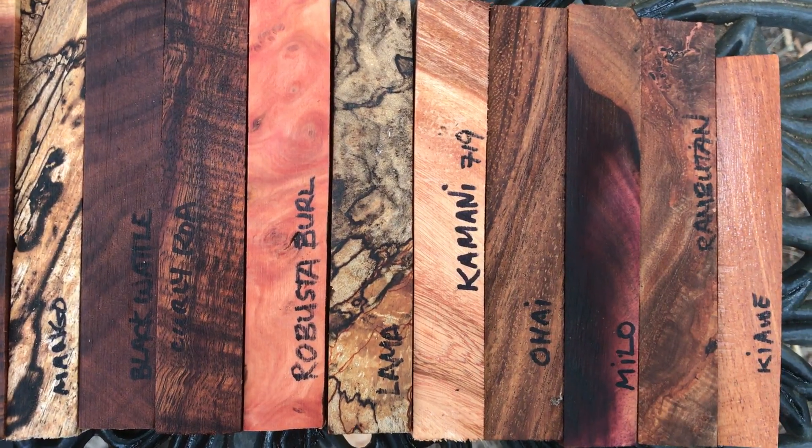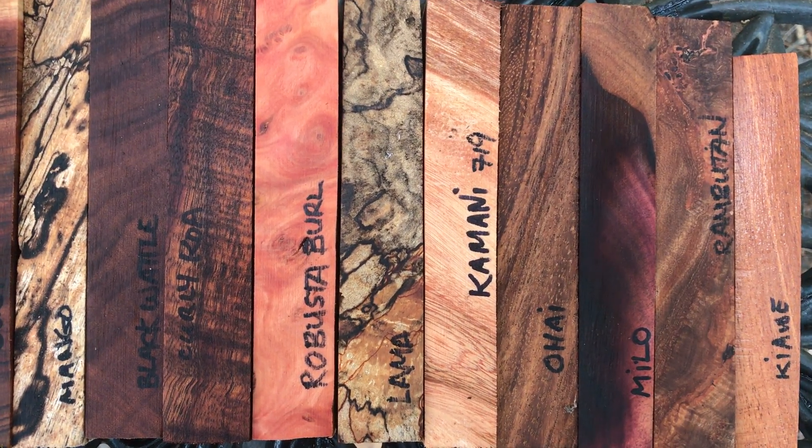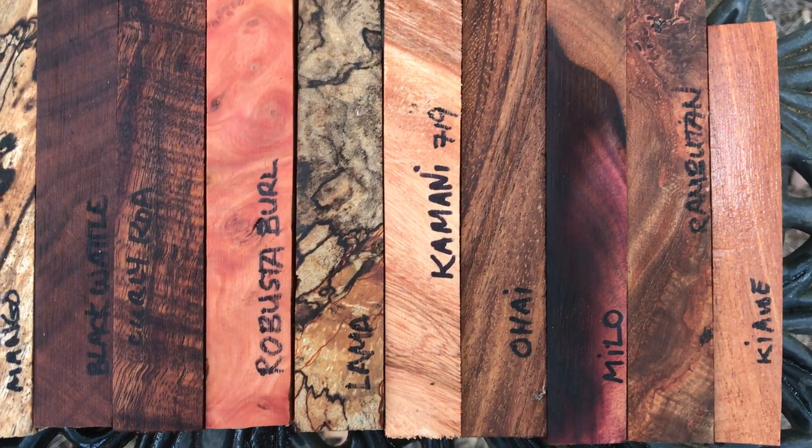That piece you may want to stabilize. Kalmani, which is absolutely gorgeous — that's kiln dried. Ojai right there. Nice beautiful piece of milo. Rambutan with that multicolor in it, and then a piece of kiabe.